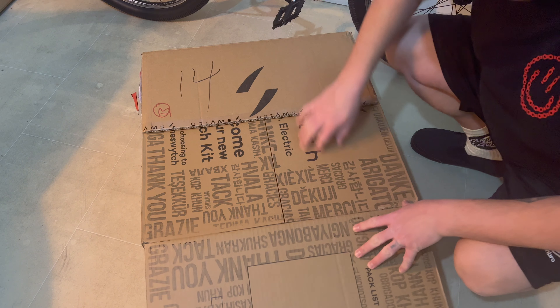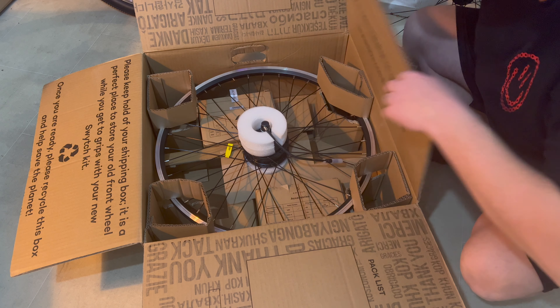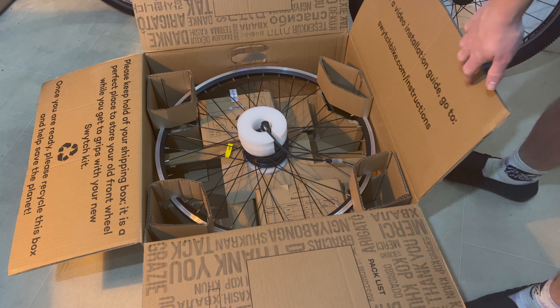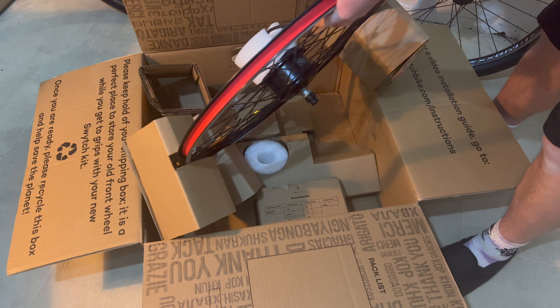Right off the top, the packaging is awesome — it's really well packaged and the box is really sturdy. There's a message saying you can use the box to store your old wheel, which I think is pretty solid. So if you have some space, put it in the box and keep it safe.